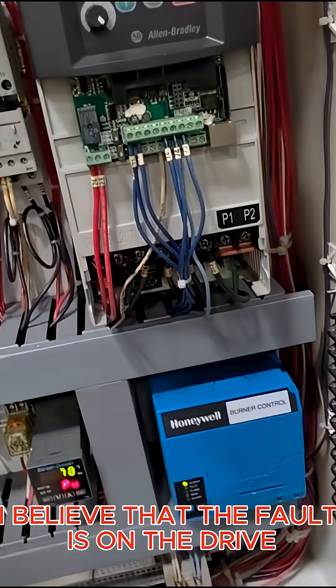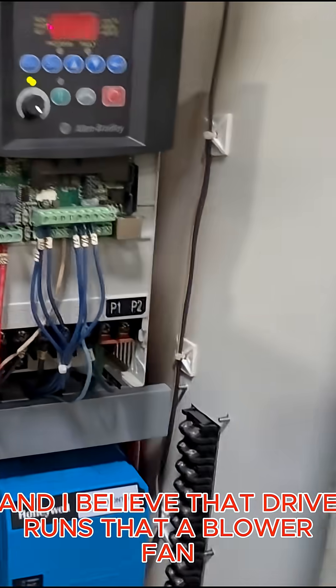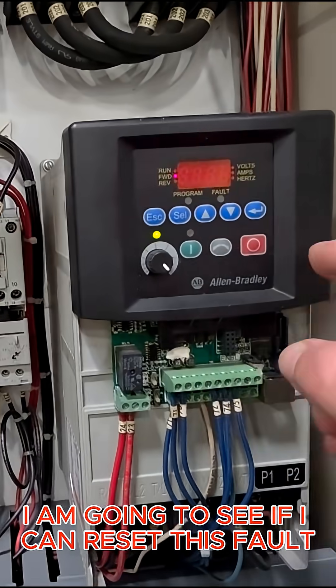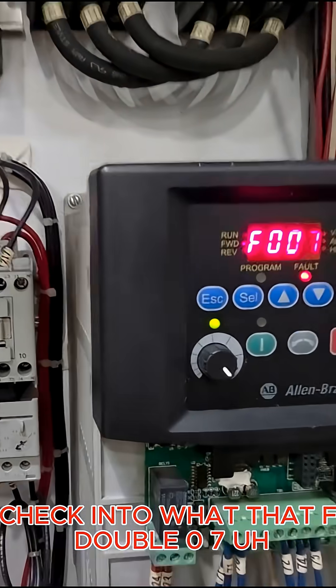I believe that the fault is on the drive — I see an F007 — and I believe that drive runs that blower fan. For the moment I am going to see if I can reset this fault and get this thing started up so I can check into what that F007 fault is on this PowerFlex drive.